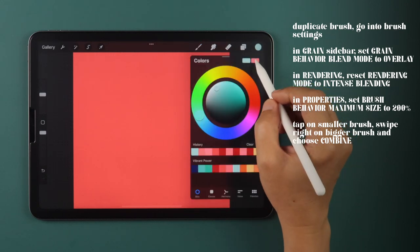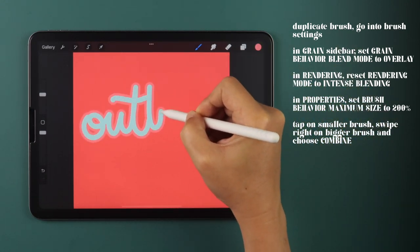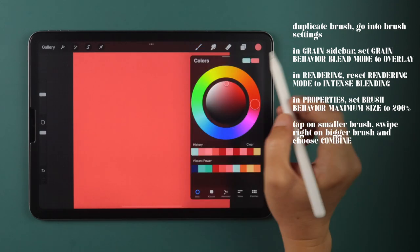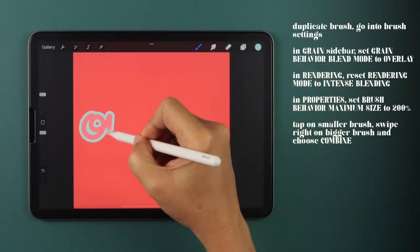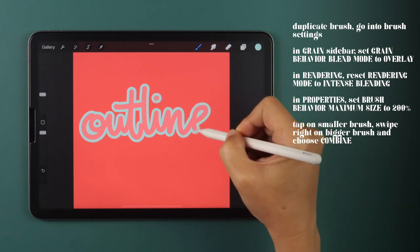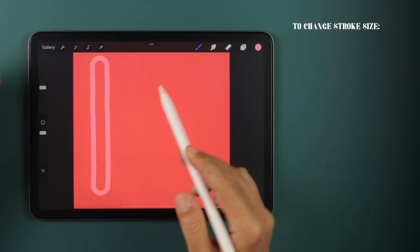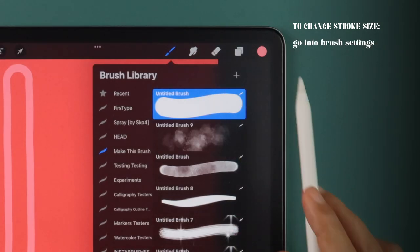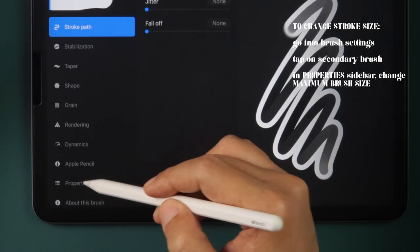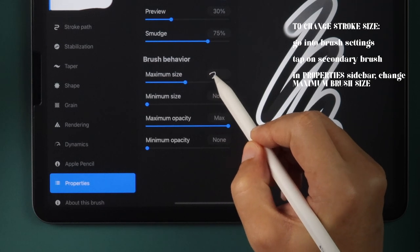Now you can use your outline brush and choose the colors separately by using the Primary and Secondary color choices. If you want to change the thickness of the outline, go into the brush settings, tap on the secondary brush, and change the maximum brush size to a bigger or smaller number that's above 100%.